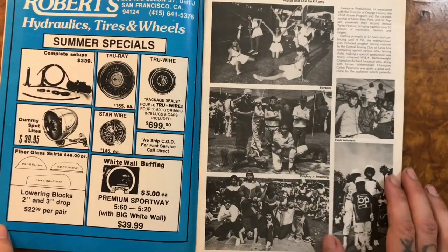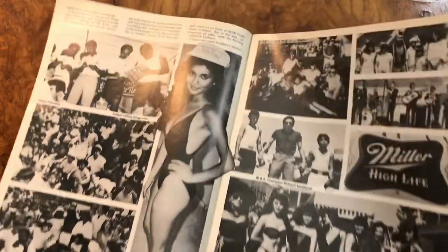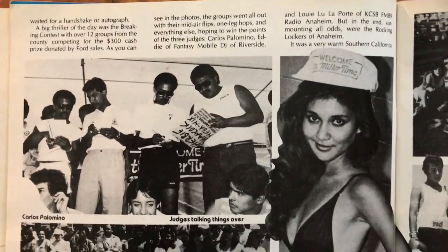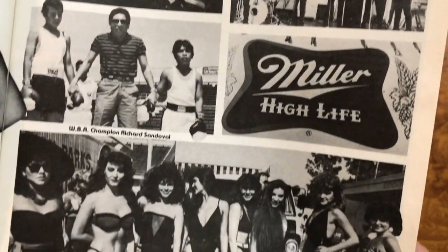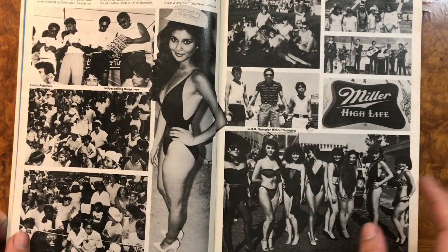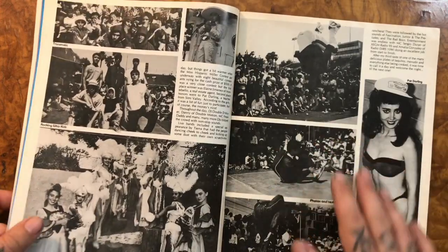As always, if you see yourself or someone you know in one of these photos, please let me know and please share it. I always love that - I've had a couple of you guys reach out and tell me that their mom, their brother, or someone they knew was featured in one of those Lowrider magazines. I really love that. It keeps history alive and it's cool to get more insight into what it used to be like back then.